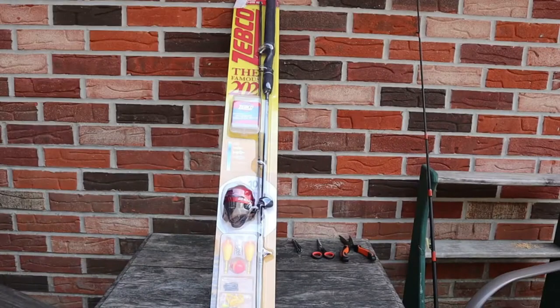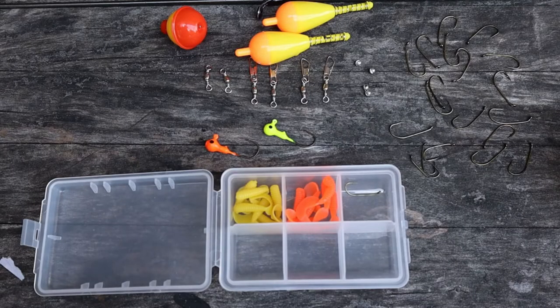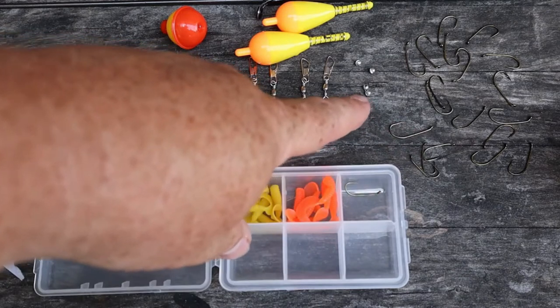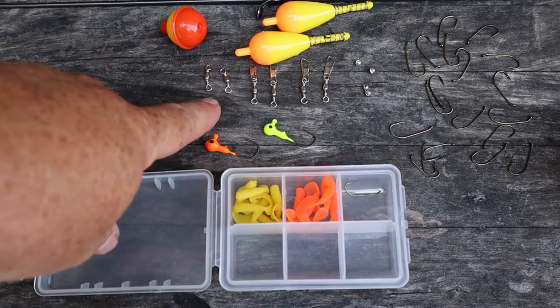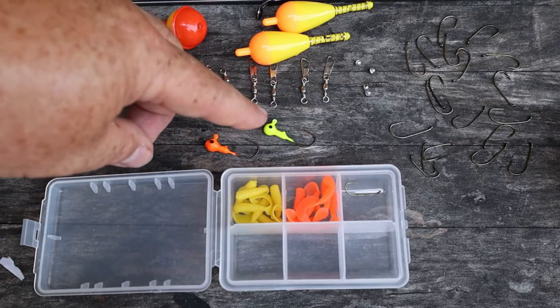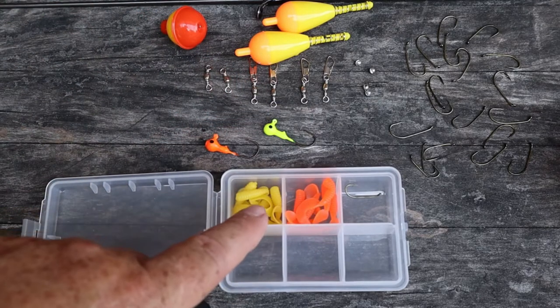We're going to start out assuming that you have nothing to fish with. This is a complete ready-to-use Rod and Reel with a little tackle box. This kit is what we call our terminal tackle. Terminal tackle is made up of the hooks, the little split shot weights, the snap swivels, and the swivels. This kit also came with two jig heads — an orange one and a chartreuse yellow — that came with tails for each one.